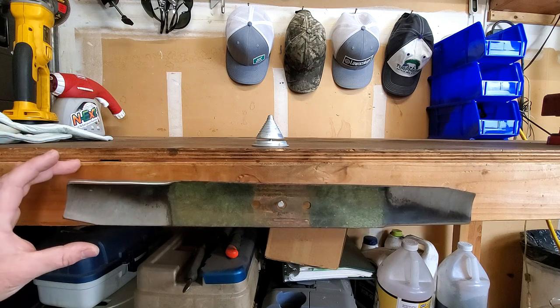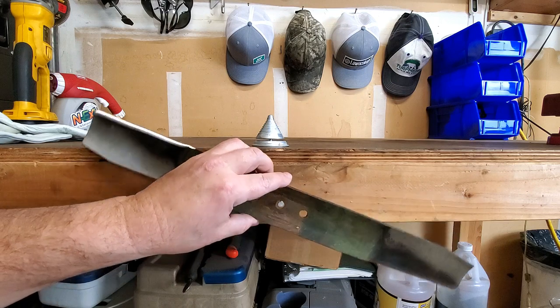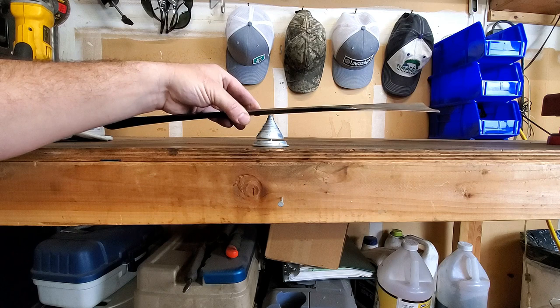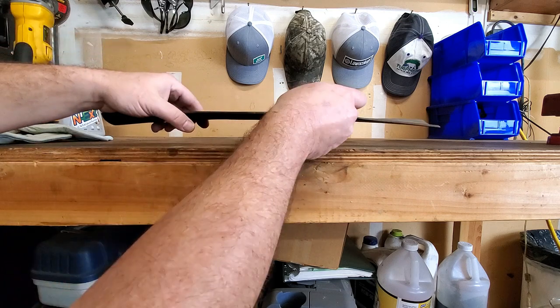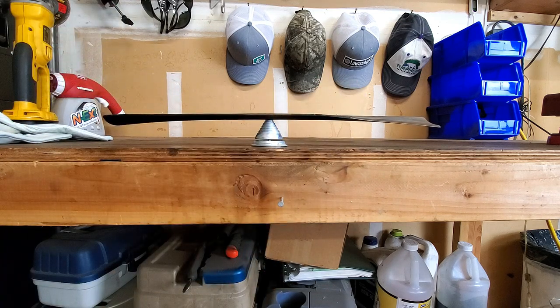I wouldn't stress too much about exactly where it lies. If it's way off, then obviously something's wrong. But more effective would be this little balancer tool, and for only a few dollars it's pretty accurate. As you can see, that's sitting pretty well level. So that's pretty much it.